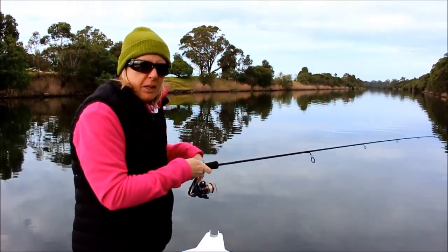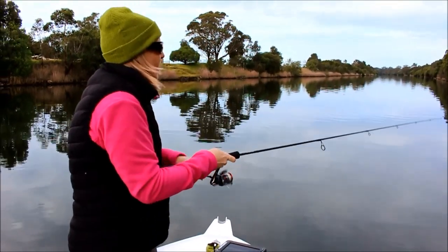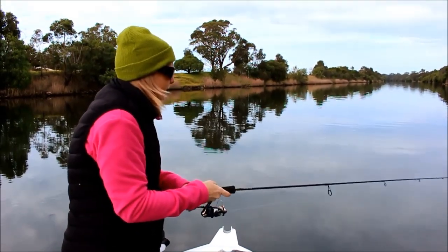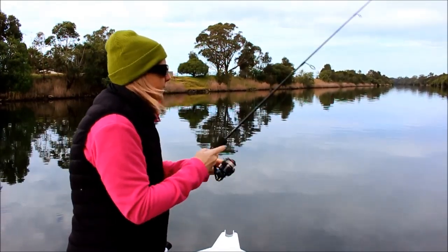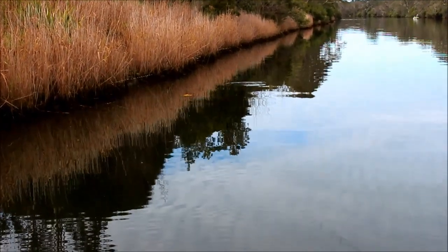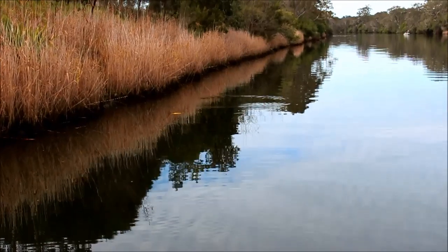Just looking at those rocks over there — I'm going to cast right on them. It's right on the money, that one. Should get me a good fish. I'm just going to cast down here along the bank, waiting for that lure to sink and hit the bottom.